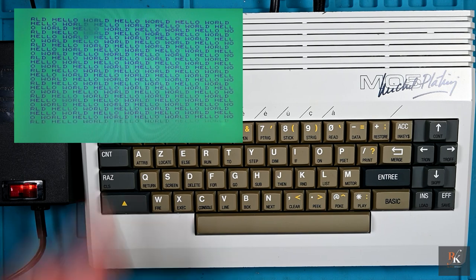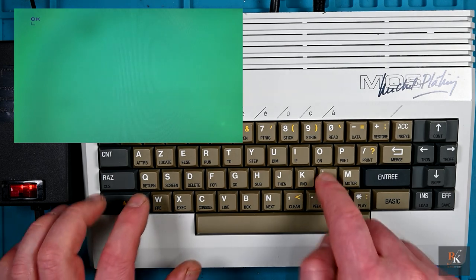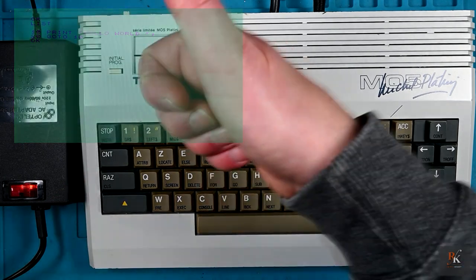Okay, I found it — you hit Stop and then you hit Initial Program, and there it is. Bye.